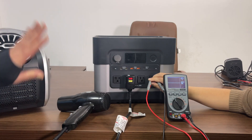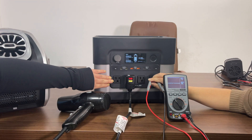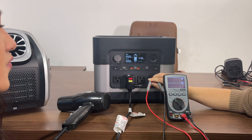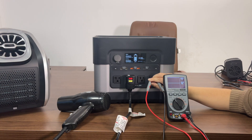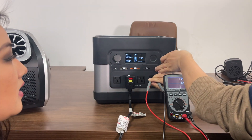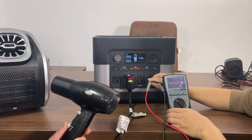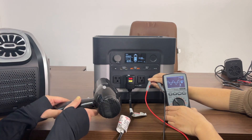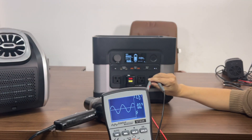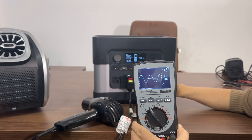Now we're going to show you the improvements on all four AC outputs. The AC output socket now supports up to 20 amps — it was 10 amps before. We have also increased the output to 120 volts instead of 110. We plug a hair dryer into one of the AC sockets, turn on the AC switch, and turn the hair dryer on. You can see on the display screen it's showing close to 120 volts — 119.5, essentially 120.